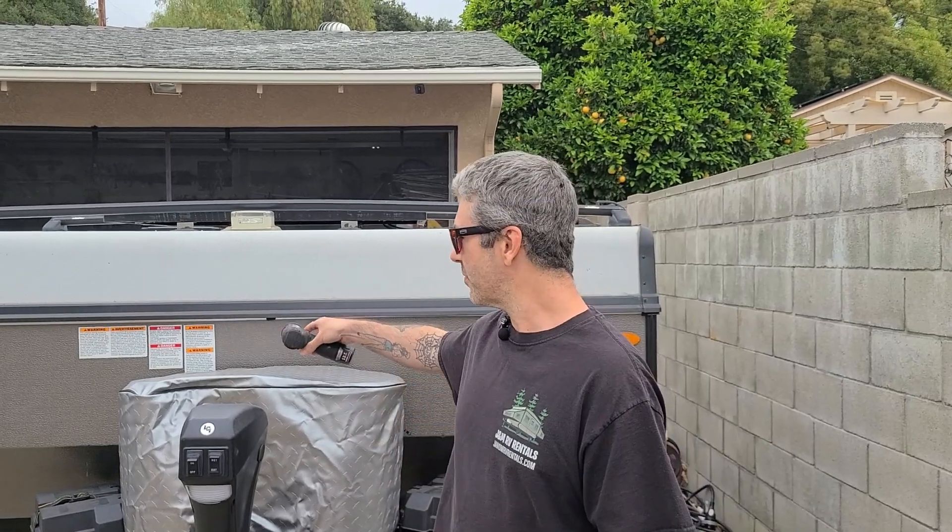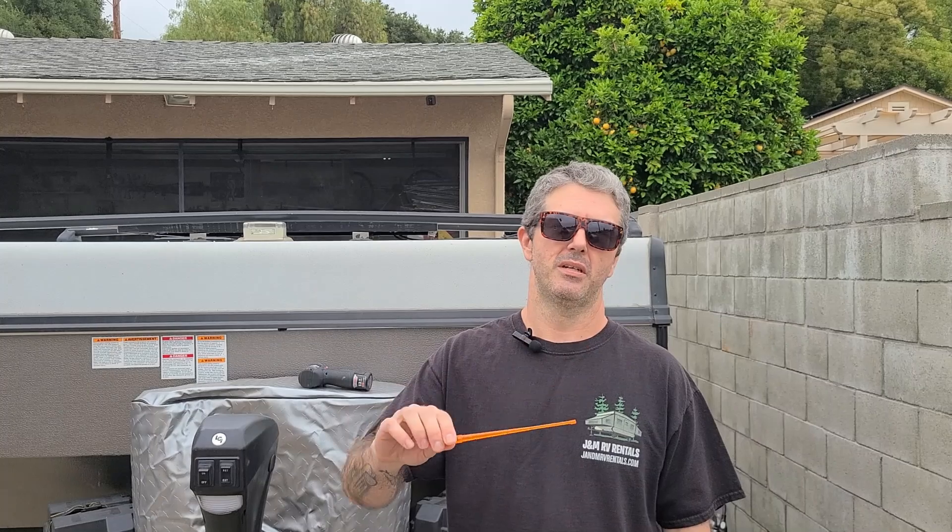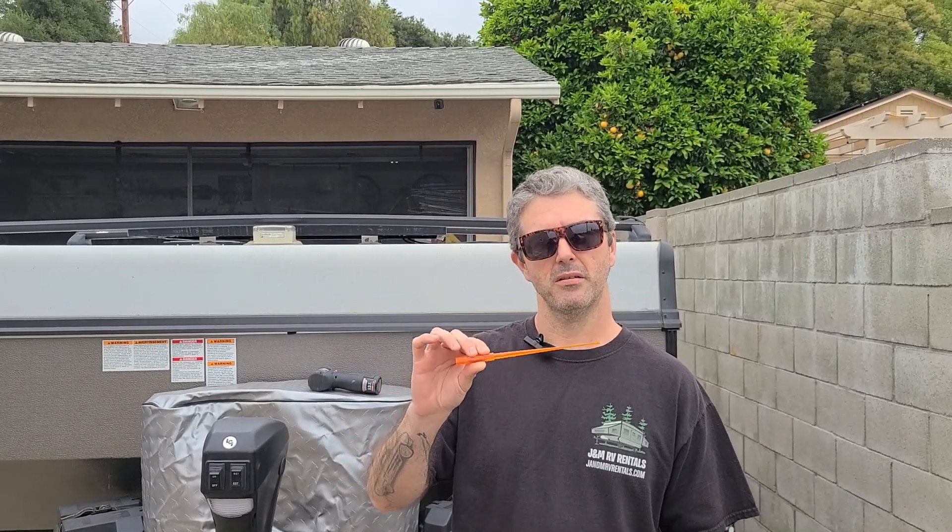Let's go over the tools that we need. First, we're going to have our screw gun with a square bit. Second tool is going to be our limit switch adjustment tool. This tool is normally found in the brochure folder that comes with the trailer. If you don't have one of these, you can use a 5/32 Allen wrench.